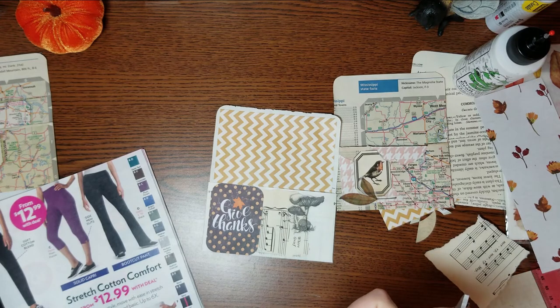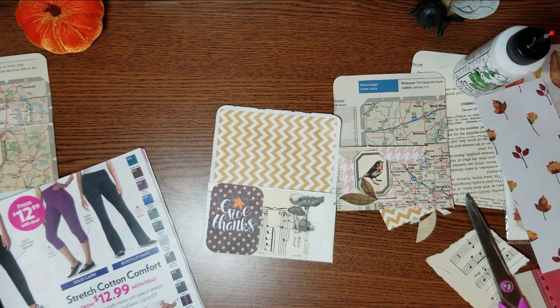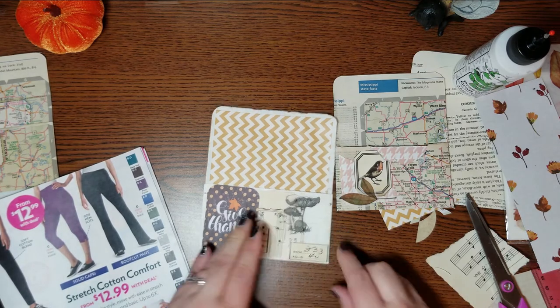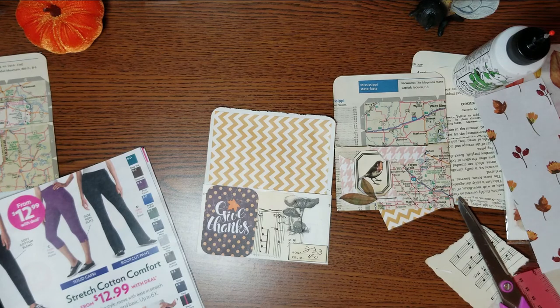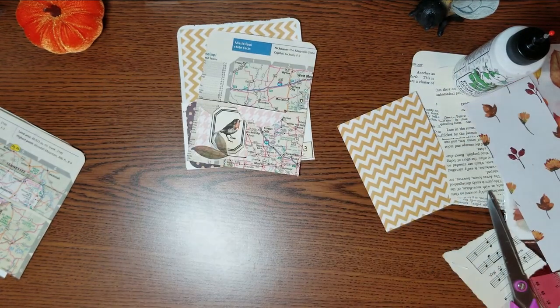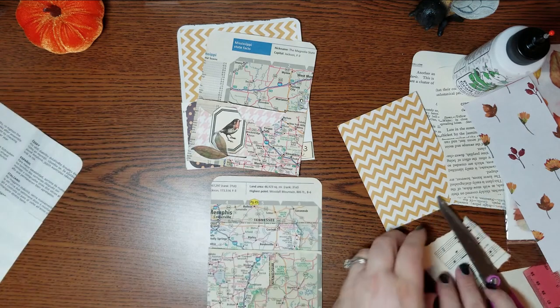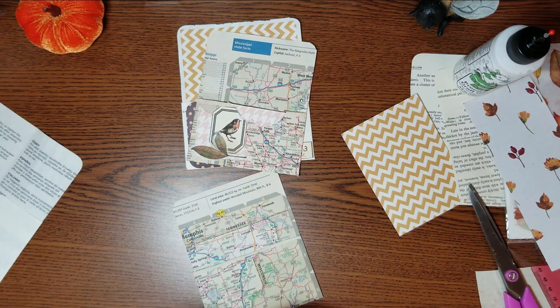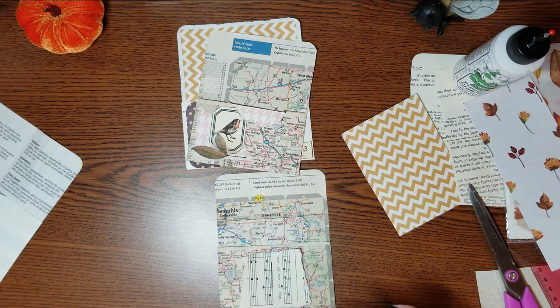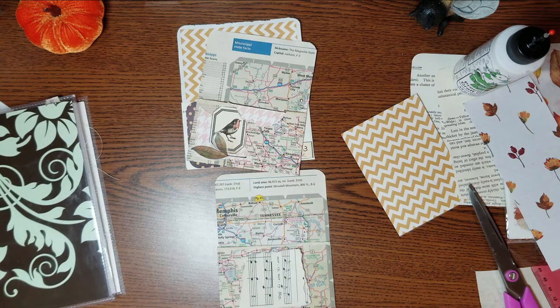What are y'all having for dinner? I think we're going to have fish and rice. We ate at Charlie's last night, which was weird to eat out, but there was hardly anybody there so I felt kind of okay going in. We just sat away from people. And my husband got the fish and chips. Oh man, that fish was so good.